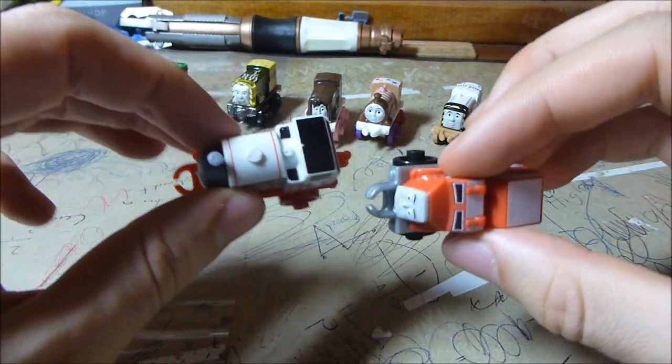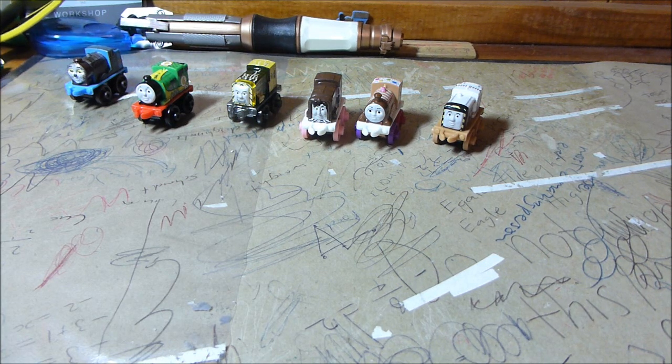Anyway, that's enough from me. What do you guys think about this first 2016 wave? Are you happy that you're getting some repeats so you can fill your collection, or are you just kind of sick of it? Or maybe you're like me and it's a bit of a double-edged sword because it means you have to buy less Thomas stuff this year. Let me know what you think in the comments. Thanks for watching this video — don't forget to comment, subscribe, and share videos with your friends. This is Extreme Trains.